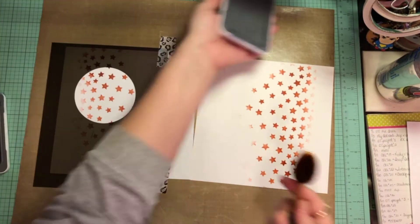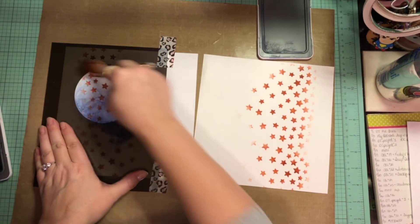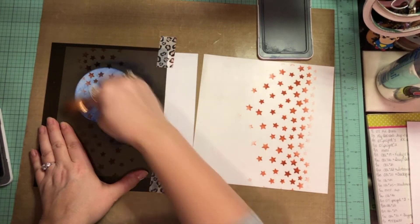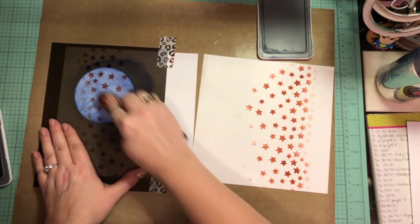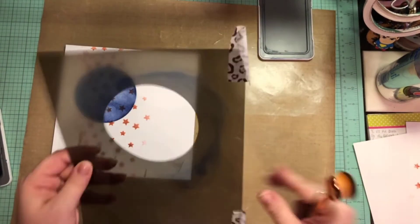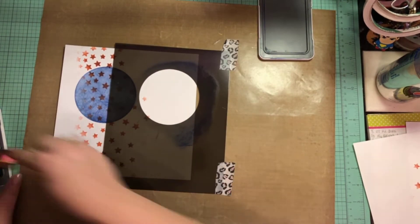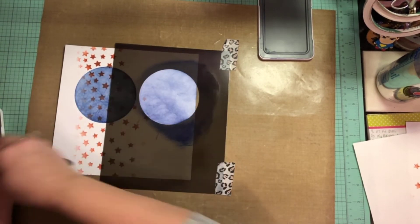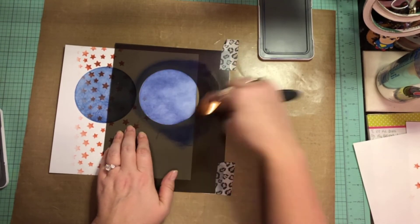Now I take this big circle stencil, and my sapphire ink pad is extremely messy so I was trying to clean it up there. I'm going to create a band of circles all the way across the page. Now, had I actually measured this out it wouldn't have turned out, but I don't care — I like the way it turned out. In Kathy's original layout she has three hearts that span across her page, so I'm just going to go ahead and do four circles, two on each page, and I'm going to connect this one. I'm just putting on a nice amount of ink.